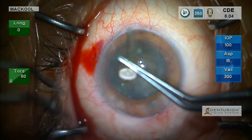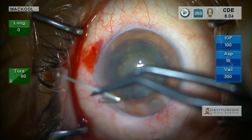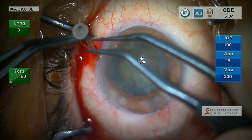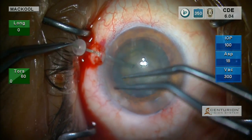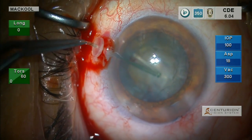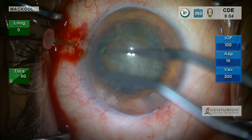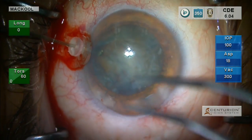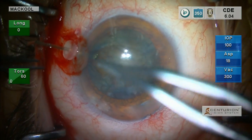These are the MST retractors. There are basically two types of capsule retractors available: the McCool cataract support system retractors, and these retractors. I actually have a proprietary interest in both — both were designed off my patents. I'm using the broader-based MST one here. The idea is not to retract the capsule, but just to approximate it with the edge of the retractor.